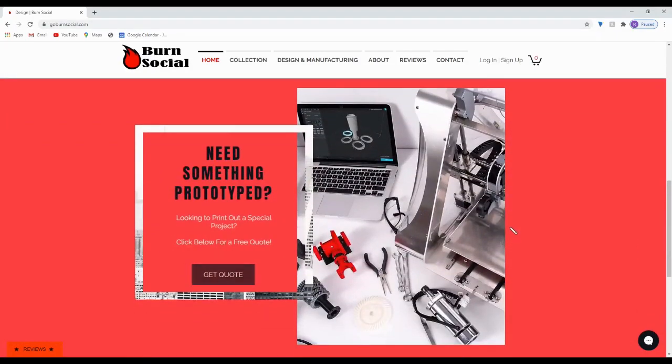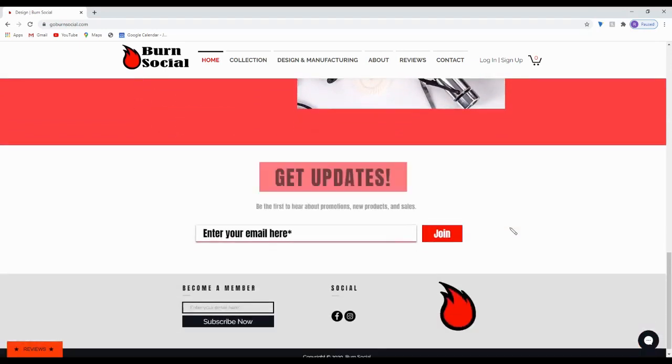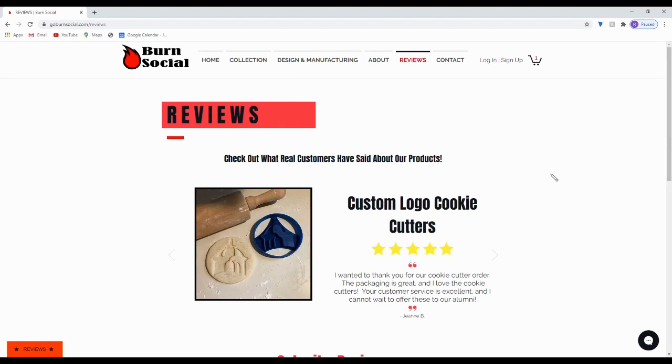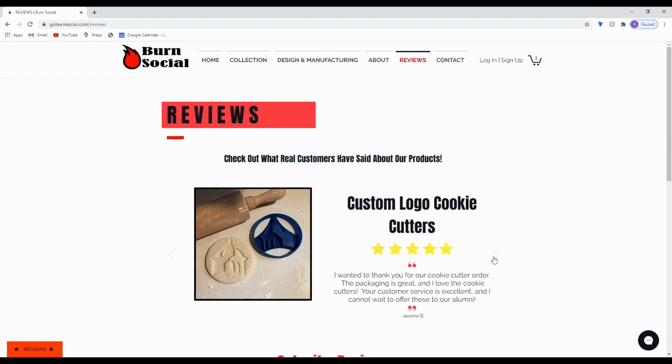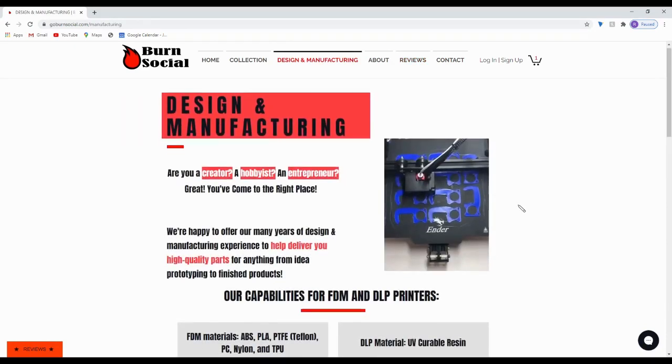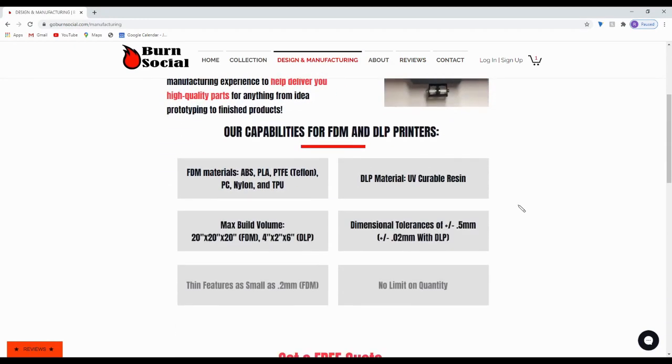Real quickly before we get into the video, I just wanted to give you a preview of our newly updated site. Here you can learn a little bit more about who we are, order gift items and utilities, and chat with us about custom design and prototyping services. You get a 15% off code for subscribing to our email list to stay updated on new developments. Link in the description below.